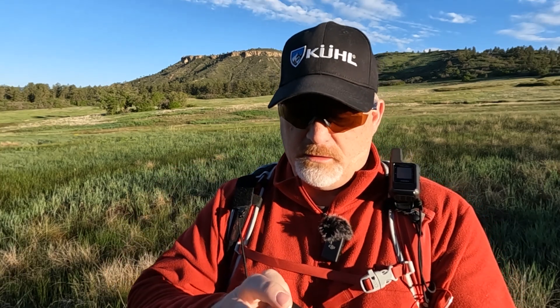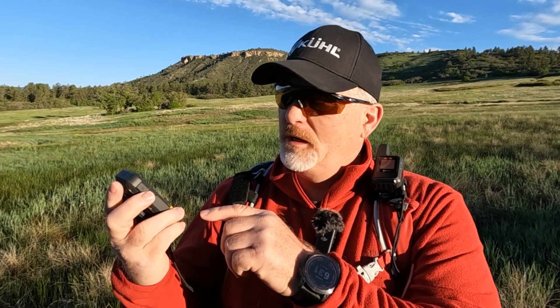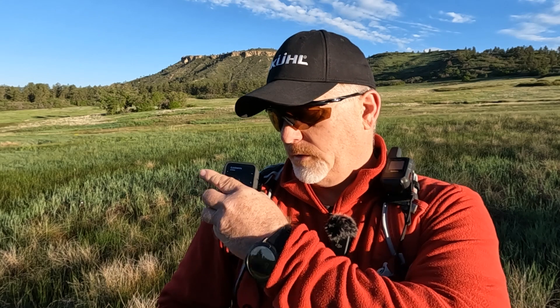The first thing I need to do is turn it on. The power button is on the top. There's a mark waypoint or OK button here, a back arrow or return here, and then you've got an up and a down arrow — very similar to the Mini 2, whose buttons are in the same locations.